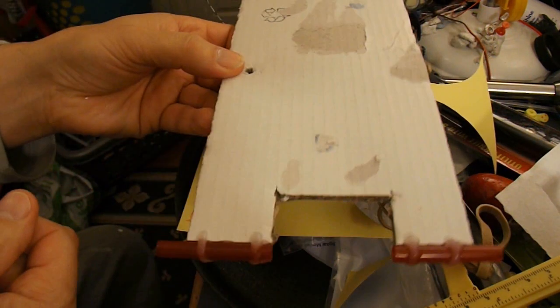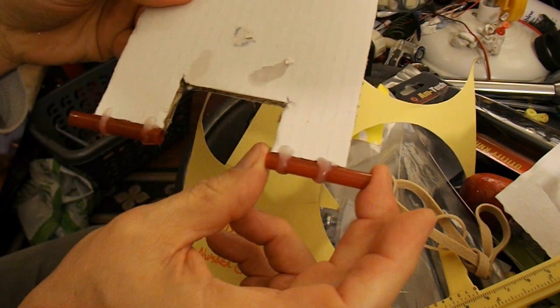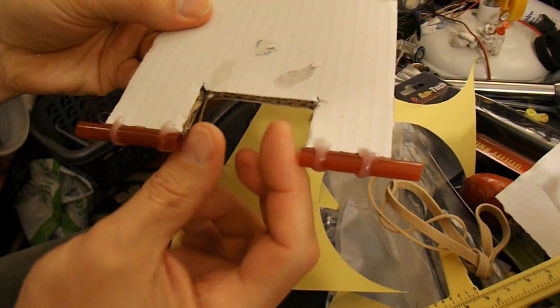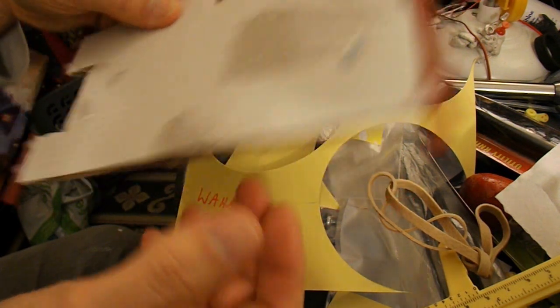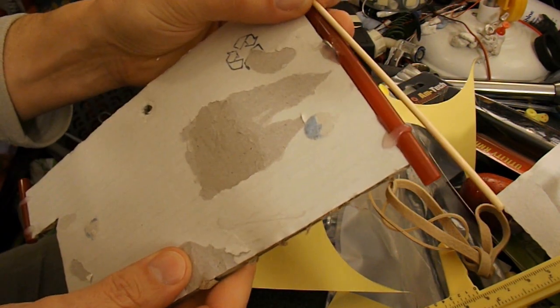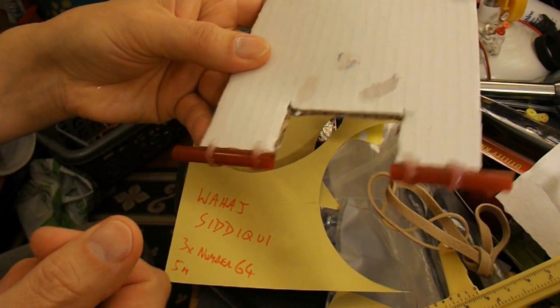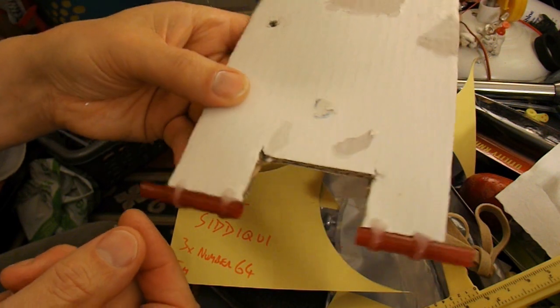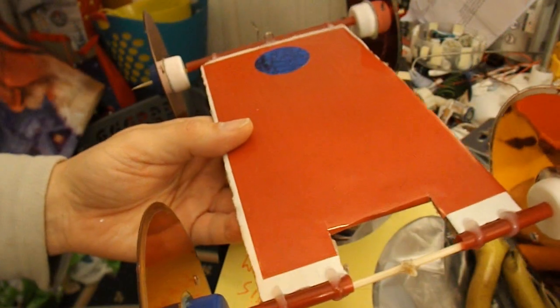I've had a look through my old rubber band powered car bits and I've got this chassis here. It's just a piece of cardboard with a couple of bits of drinking straw hot-glued to the back, and a slot cut out to allow for the rubber band to wrap around the barbecue skewer axle. Then we've got another drinking straw at the front, so I need to cut a couple of barbecue skewers. I'll put a link in the description so you can see how to make the CD wheels.